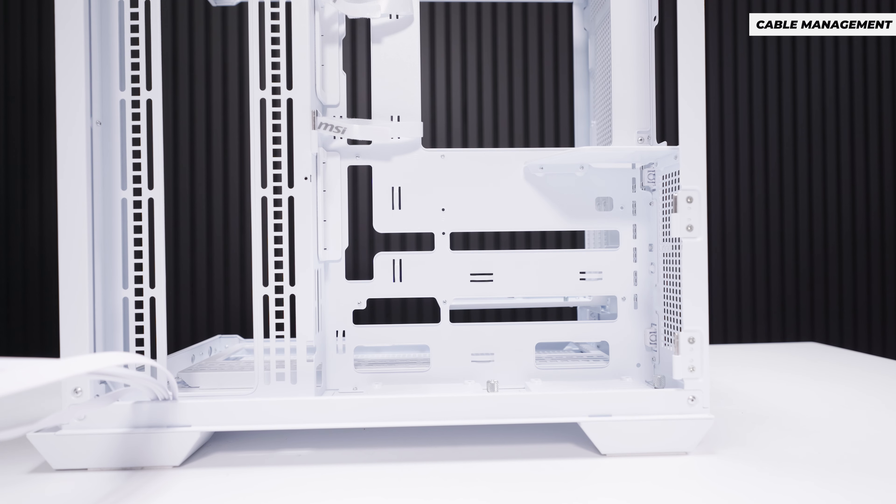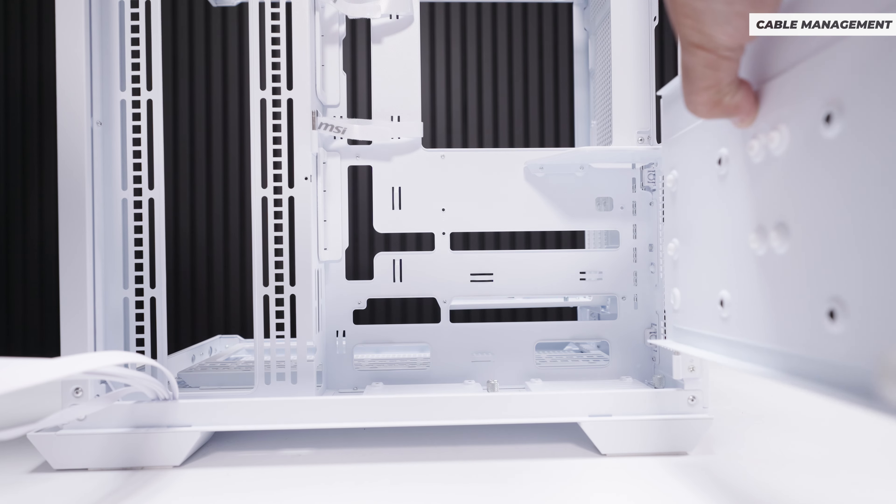I'd like to talk about the Lardin sandwich cable management. Look at this — think about all the cables you'll have installed in your PC.